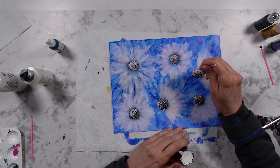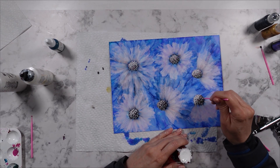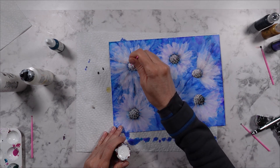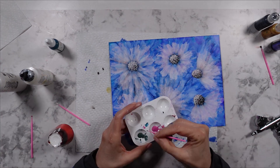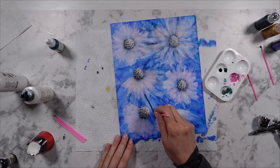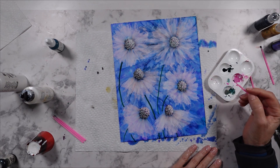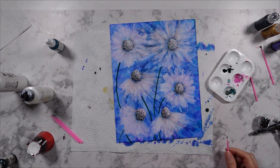Once I was finished creating the centers, I took a micro brush with some green ink and created stems for these flowers. Once I had created the stems, I took an alcohol ink marker and created leaves.